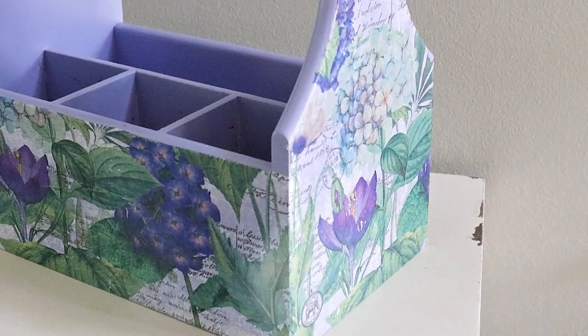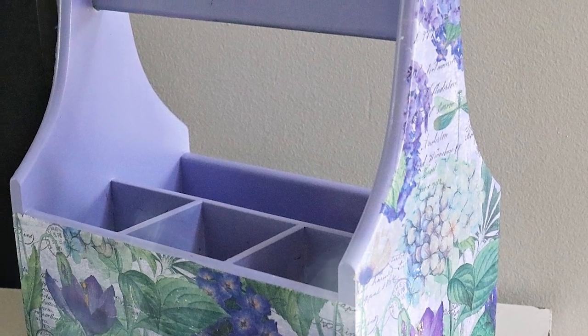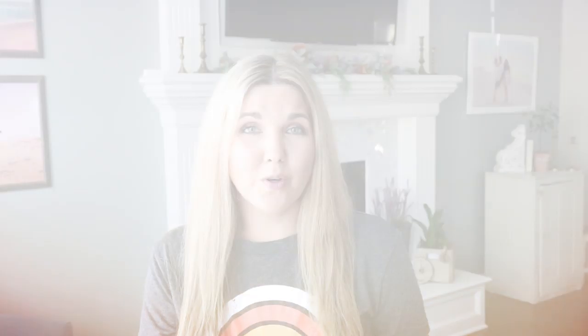Once that has a chance to dry, I think this would be so great in a little girl's room for pencils. You could also use it for napkins, forks, or spoons if you're having a party. And this is how it looks. These containers are super easy to find at the thrift store, so I hope you have some luck finding one.